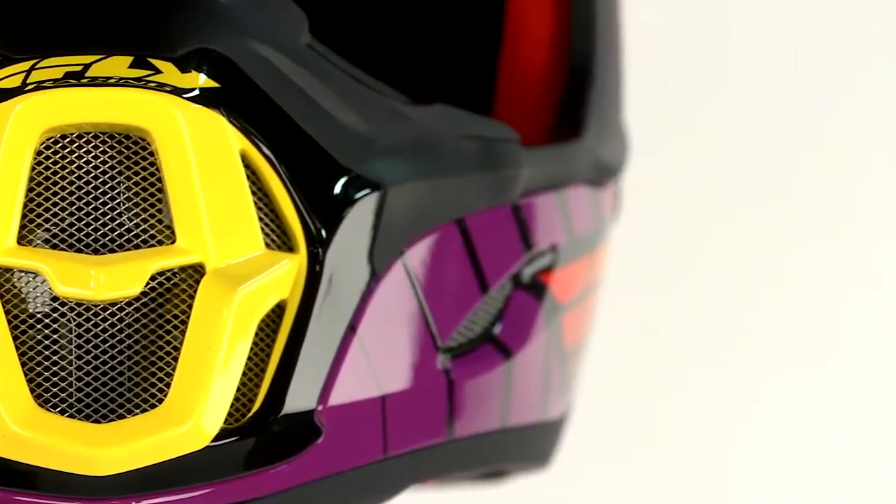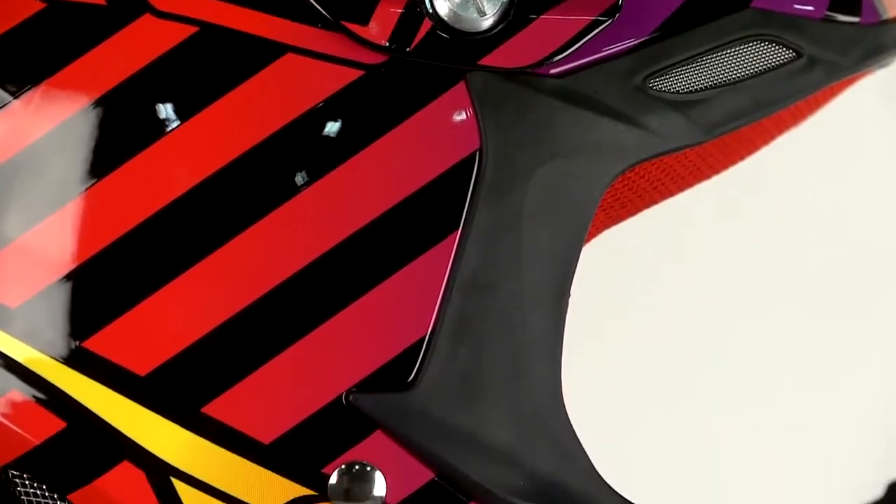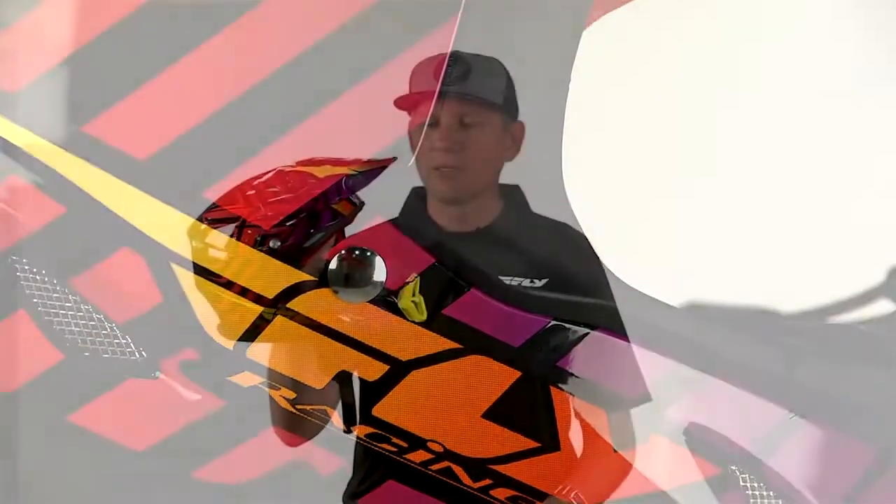We have stainless steel hardware, aluminum screws for the visor, and just a full custom design for Fly Racing.